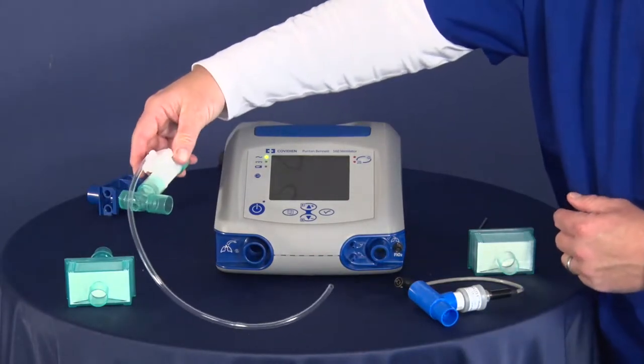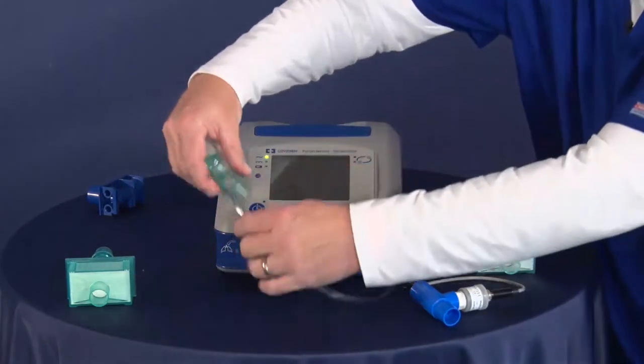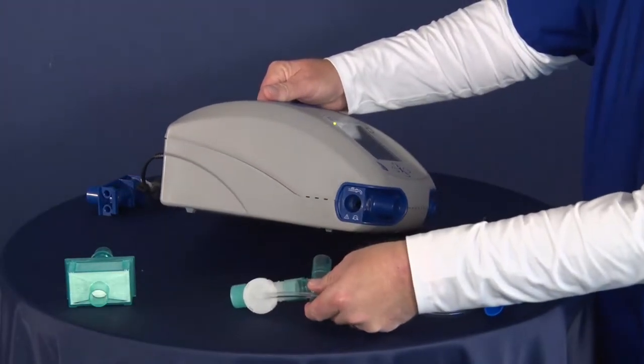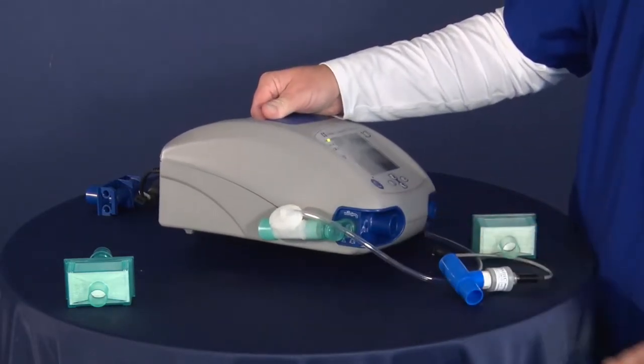You also have a connection to that exhalation block — this is your pilot for the exhalation valve. I'm going to plug that into the side and pull that around, and that's basically going to plug right in here, nice and tight.